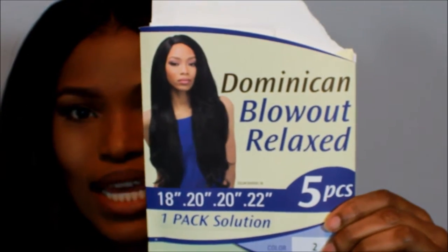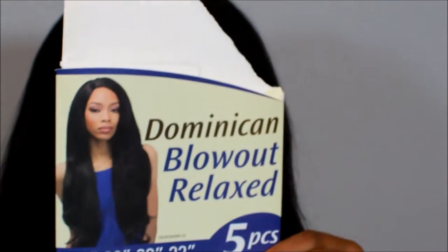And so I found this hair here, which I really, really like. This is the Dominican Blowout Relaxed 5-Piece and it's in the number 2. So this is what the package looked like — the Dominican Blowout Relaxed Hair.